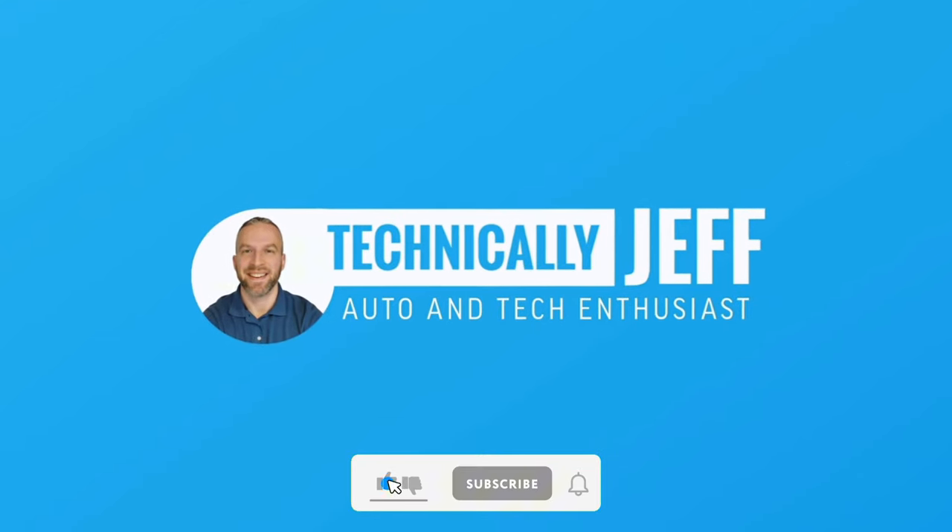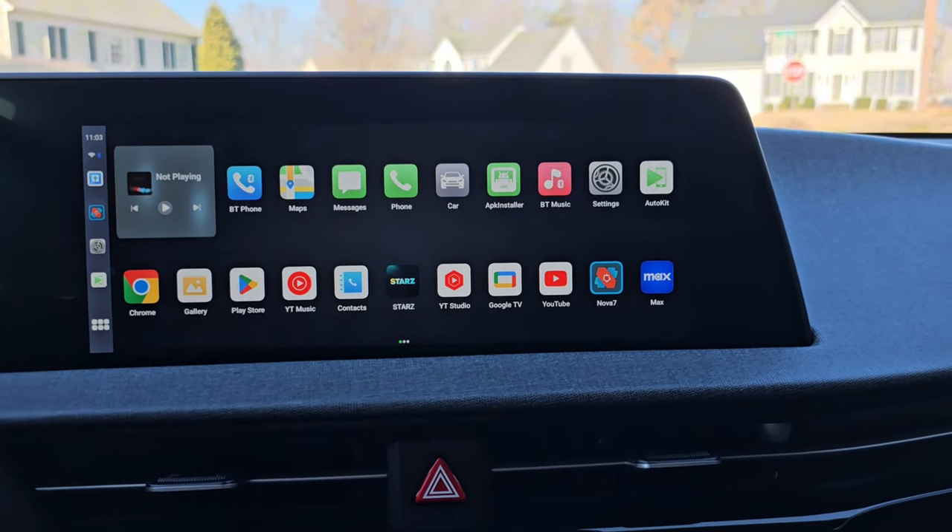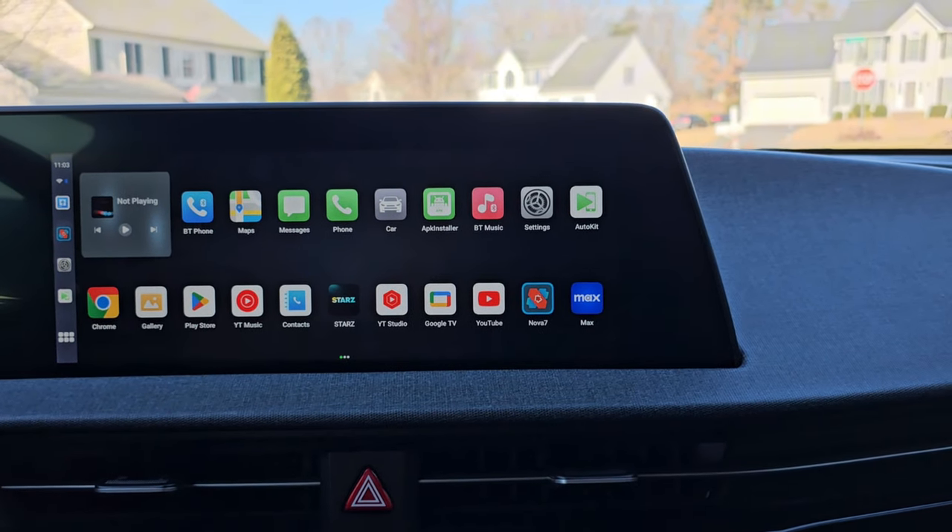Hey everyone, today I'm excited to share that I've been testing a firmware update for the CarLink T-Box Plus. If you don't know what the T-Box Plus is, go check out that review video. Basically, it's something that turns your car's infotainment system into a tablet, and it works really well.